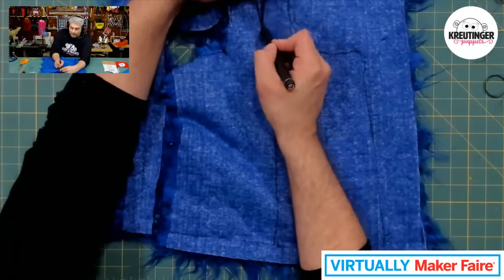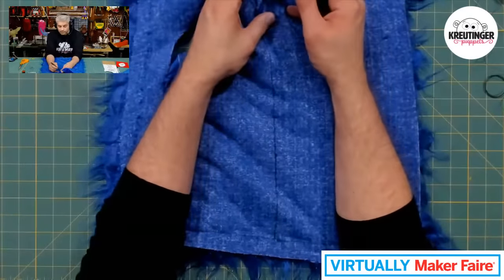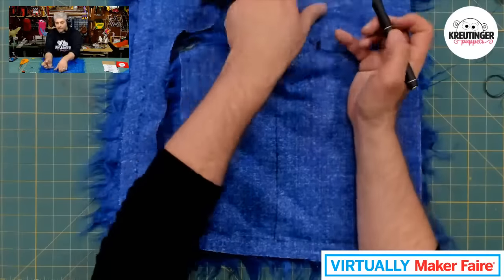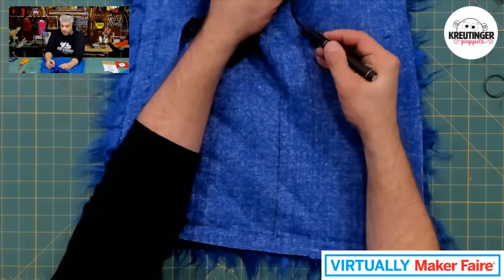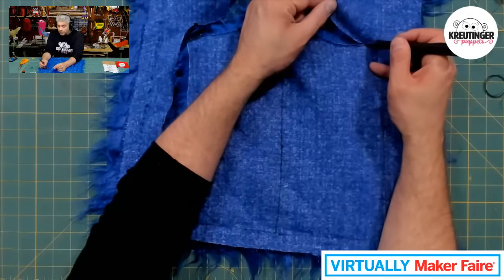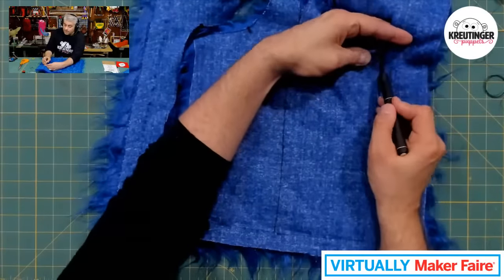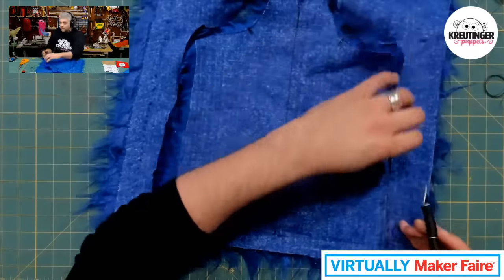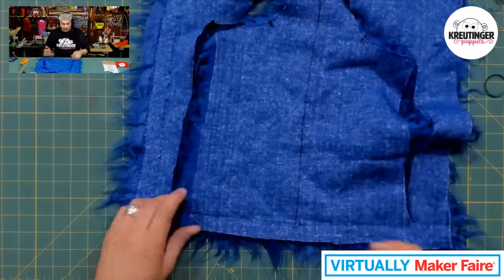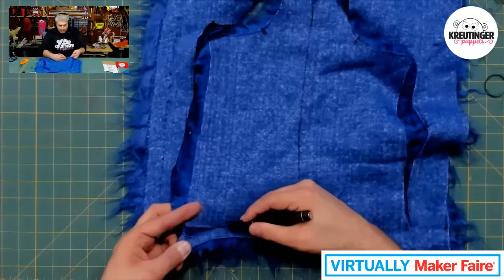So let me quickly cut this out so we can move on to the next step. I hope you guys are enjoying this Virtually Maker Faire today — I'm so excited to be a part of it. I've gone to a couple Maker Faires before. Just this past year I had a lot of fun at the Rochester Maker Faire and was able to meet a lot of really cool makers. I actually have a video on my YouTube channel about my experience at Maker Faire.